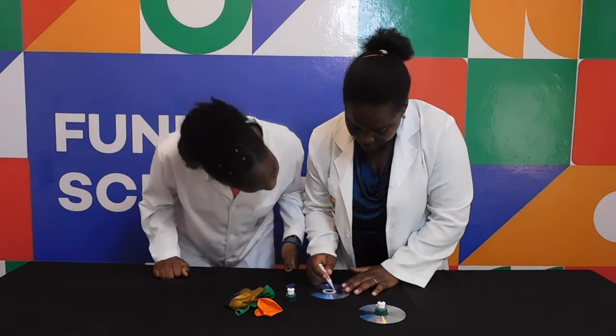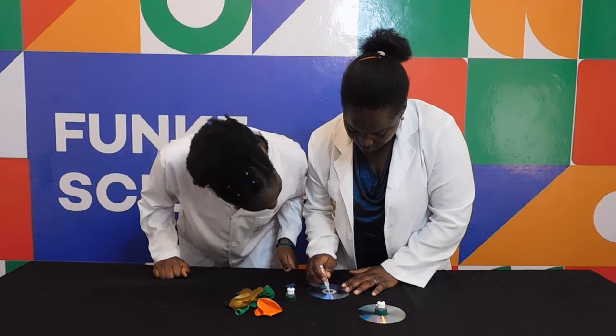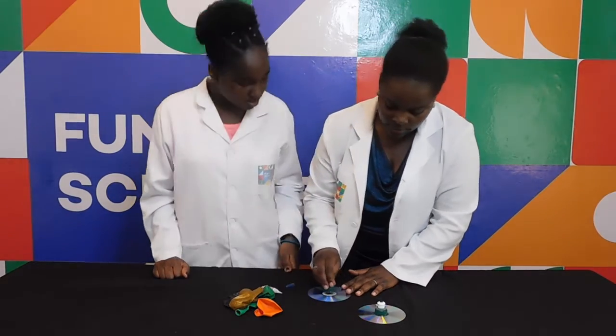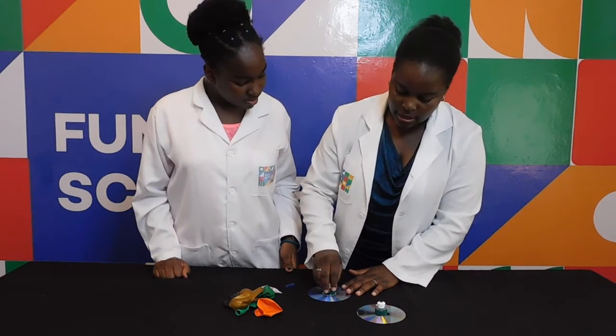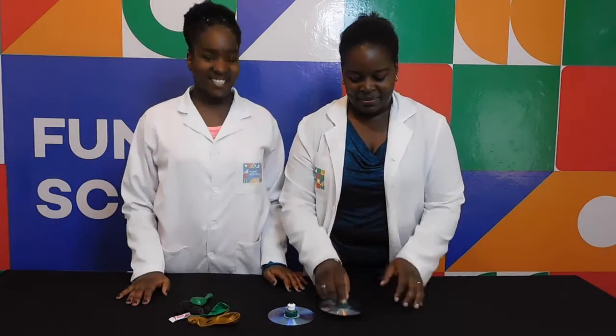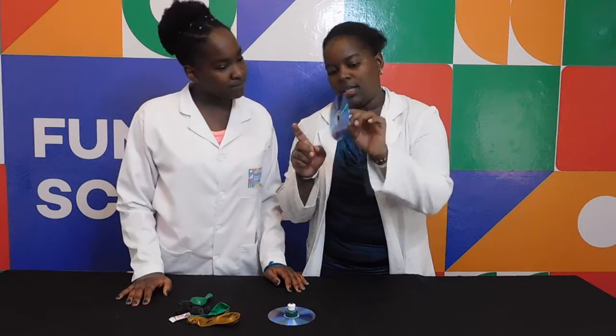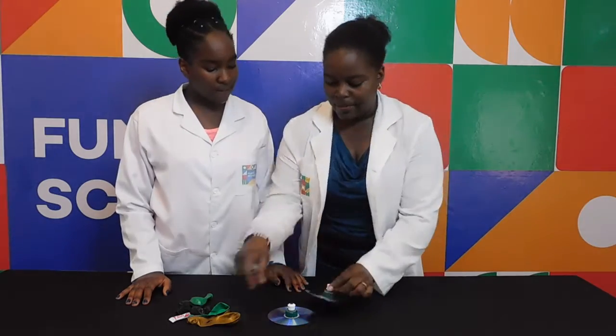Then place the pop-up lid and we let it dry. Then we go for the second one — same. Take the glue and let it dry. So Nelly Weddy, the pop-up lid has stuck to our CD. Stuck perfectly!